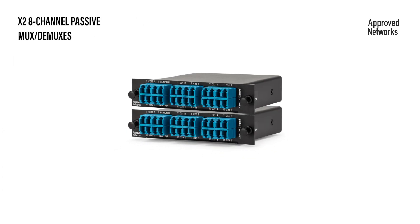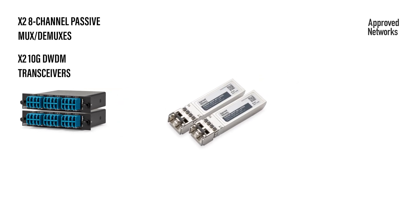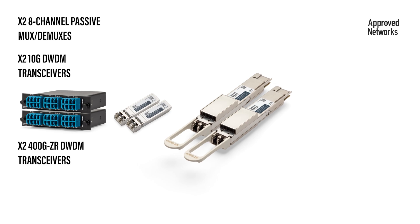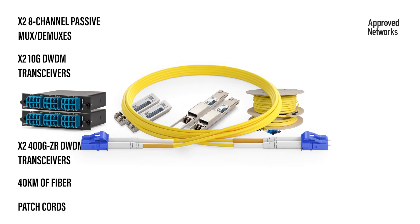All we're going to need is two 8-channel Passive MUX DMUXs, a pair of 10GB DWDM transceivers, also a pair of 400GB ZR DWDM transceivers, 40km of fiber, and the associated patch cords to make the final connections.